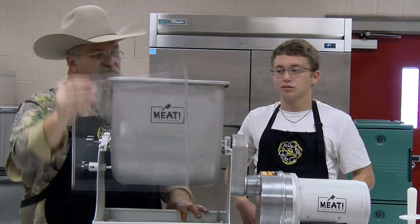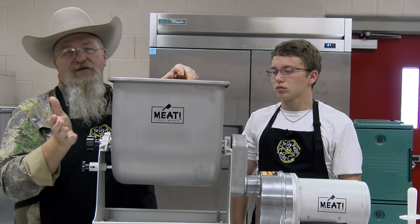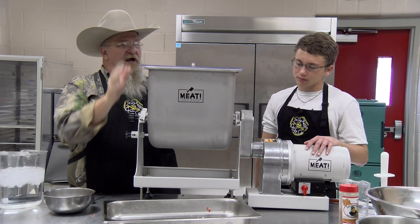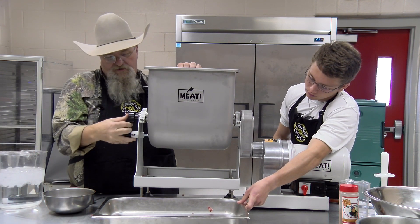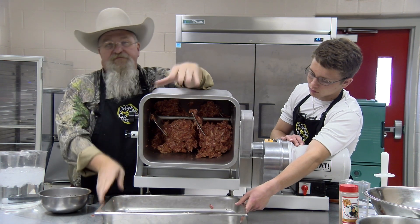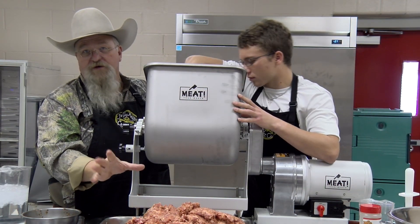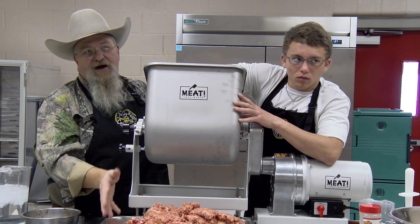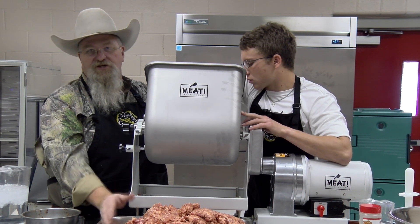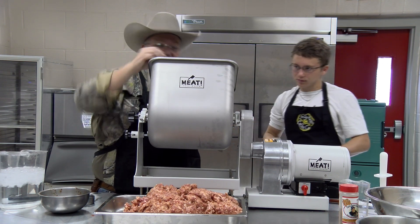There's a slit cut into the lid so you can pour your seasonings in while mixing. You wouldn't want to get your hand in there — there's a big powerful motor so safety first, keep the lid on. We're gonna do half of this regular and half with some high-heat cheese. Now we're going to test the seasonings — get a patty out, take it to the stove, fry it, see how we like it, and adjust if needed. Always remember: you can always add, you can't take out, so start with a little less than you think you need. The seasonings were perfect — we're not gonna adjust them at all.